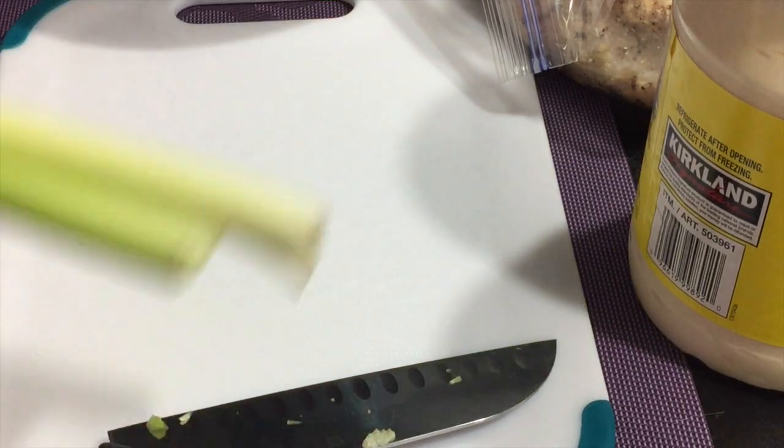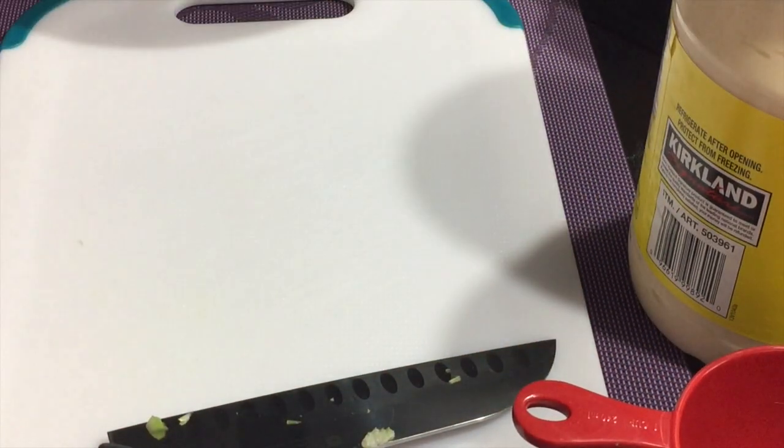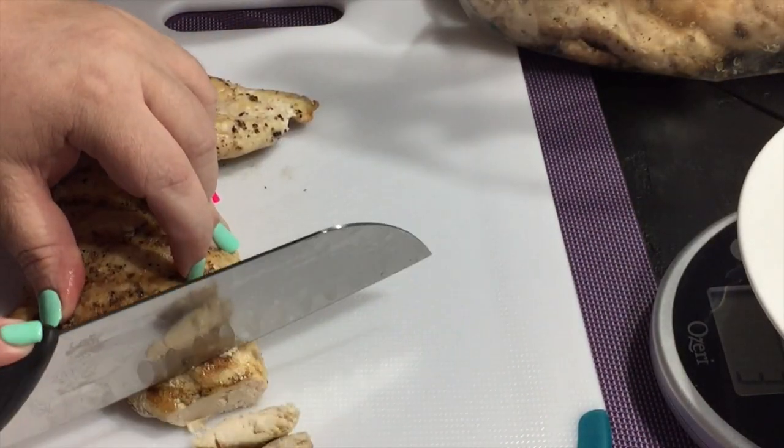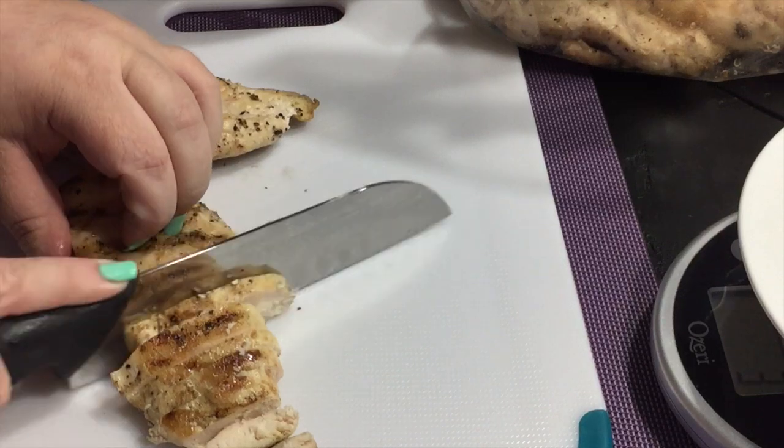So I am putting this in a one cup measure because I needed one cup of celery. I'm going to go ahead and put that to the side and save those for the accoutrements for my lunches. Then I'm going to go ahead and dice up this chicken.